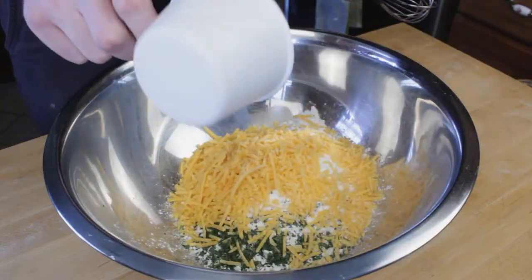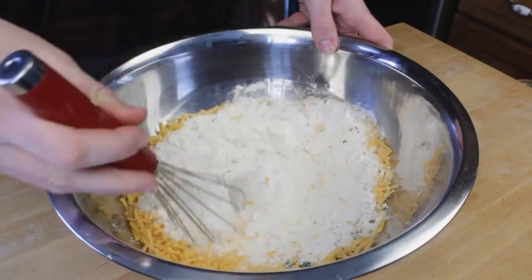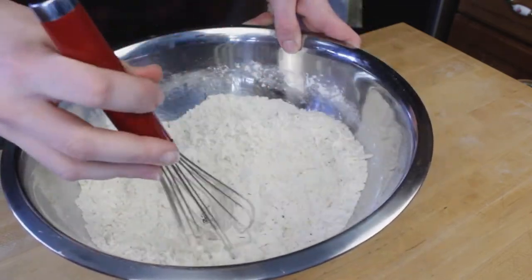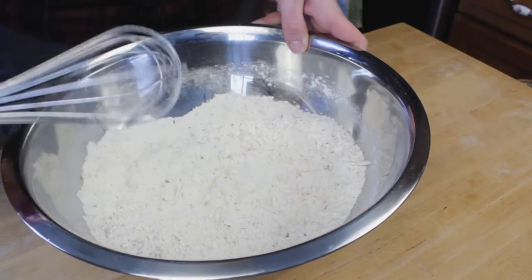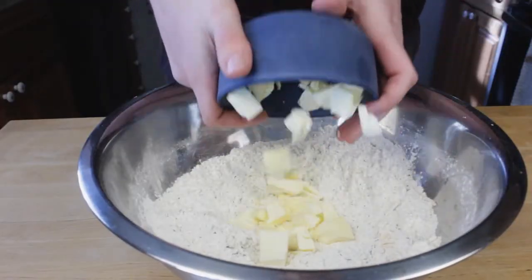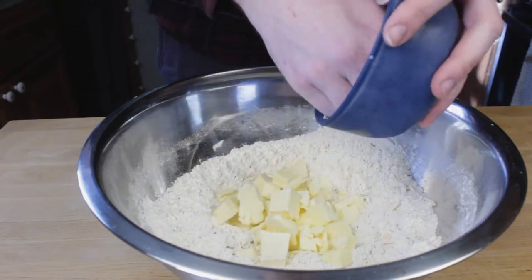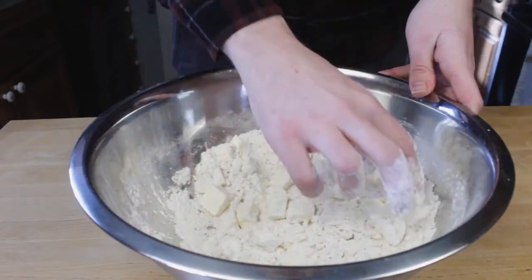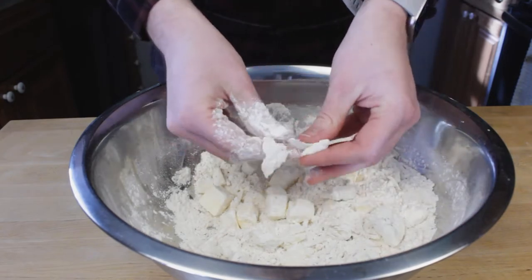Now this certainly isn't going to be your grandmother's chicken pot pie recipe, because for the crust and the topping I'm actually going to use my buttermilk biscuit recipe. I am changing the recipe up just slightly by adding in some different seasonings as well as some cheddar cheese, but the overall recipe and technique is going to remain the same. I will have a link down in the description below where you can find my original buttermilk biscuit recipe.